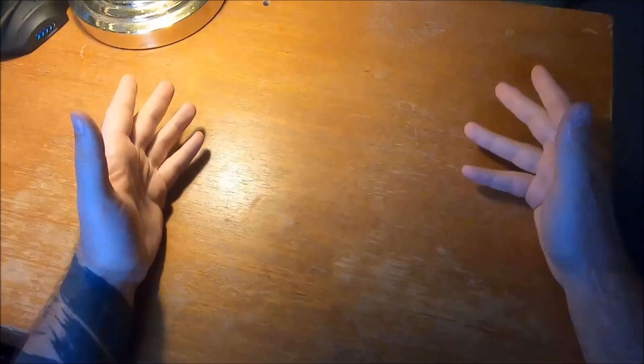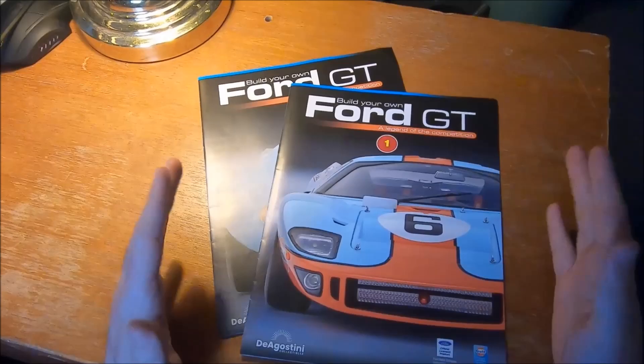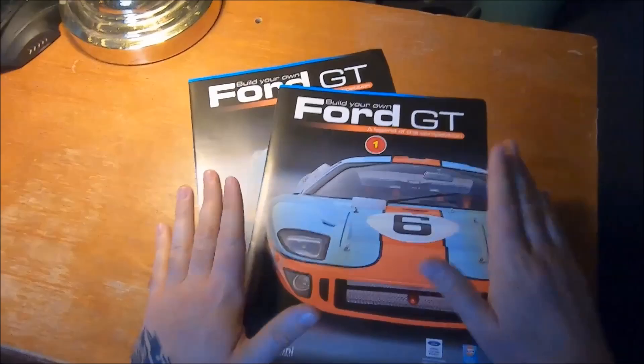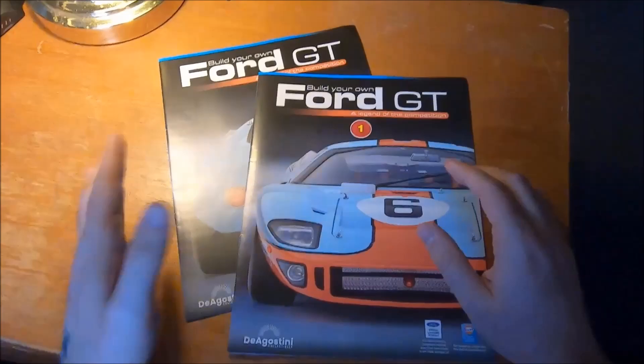Hello folks, and welcome to a slightly different kind of video. This is a model building kit for the D'Agostini Ford GT40. We're going to turn this into a multi-part series where I'm building the D'Agostini Ford GT40.